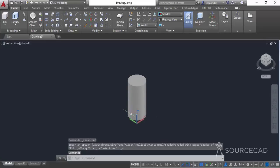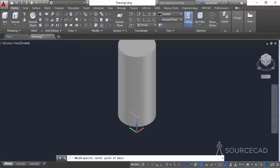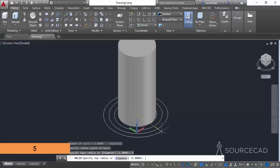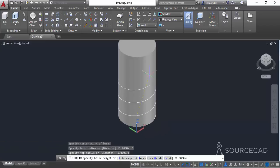Now we will add threads to this drawing. For adding threads, go to the draw panel and select helix. Click at the bottom center of the cylinder — when you hover your cursor close to the bottom you'll see the center snap appear on the tooltip. Click there and make a circle with a radius of 5 units, then again type 5 for the top radius and press Enter. Now we need to specify the distance between two turns.